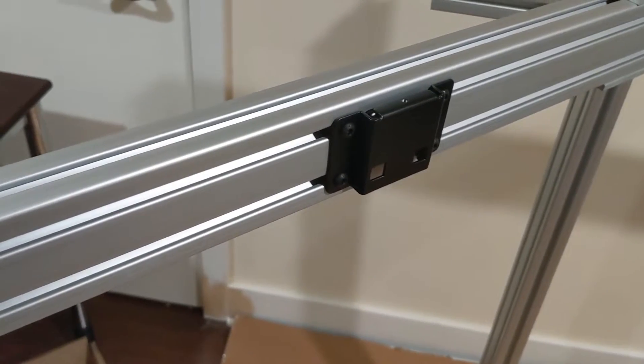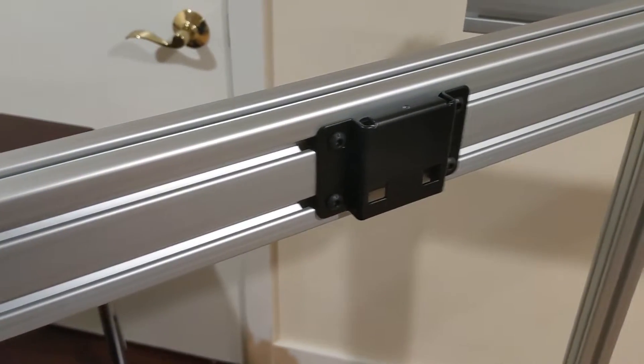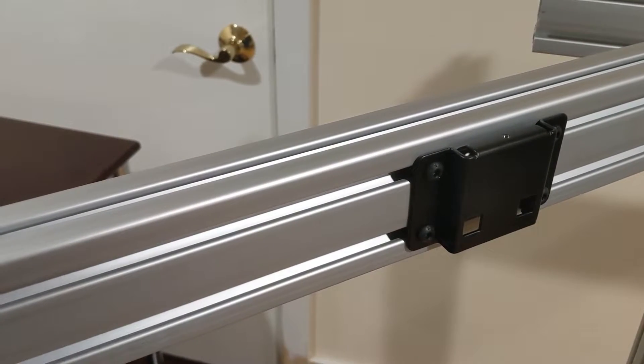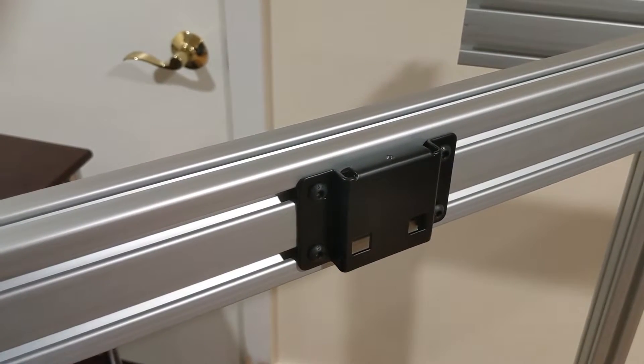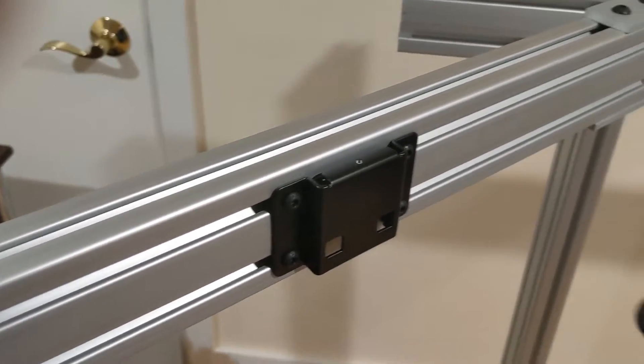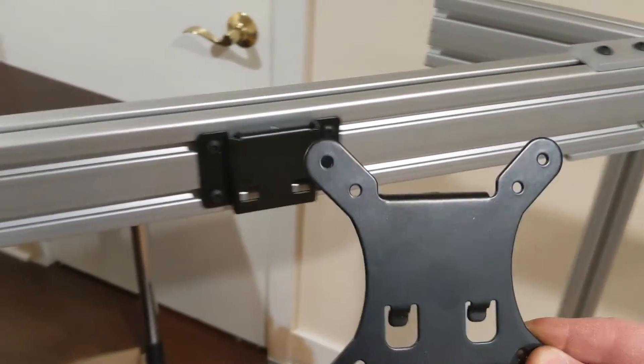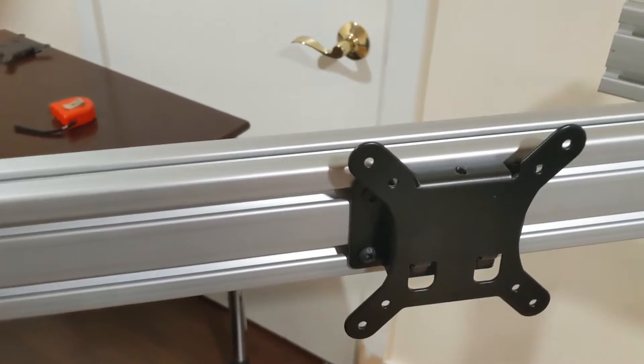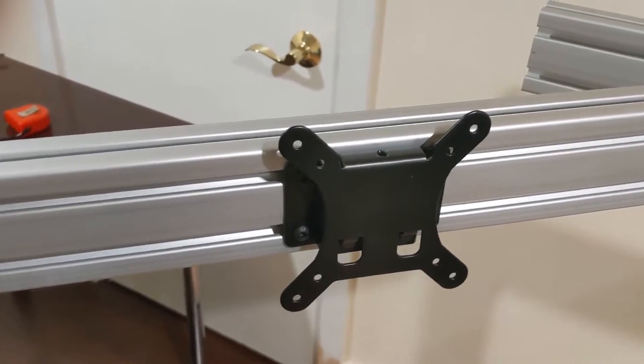This is what it looks like attached — just four screws and their respective T-nuts attaching it to the slots. Then this VESA piece will come and hang on top, and the monitor will be attached to this section.